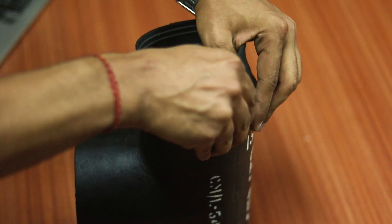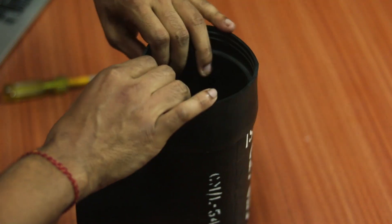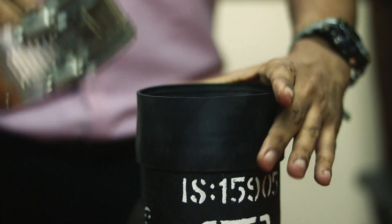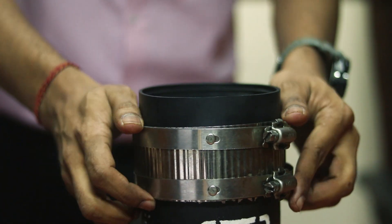Install the gasket over the pipe or fitting and ensure it goes in absolutely straight. Then slide the stainless steel shield over, leaving space on the open end.